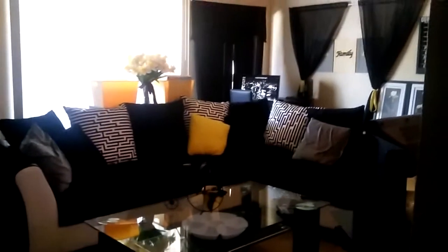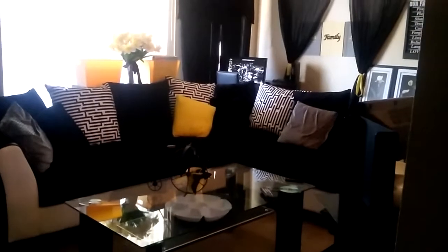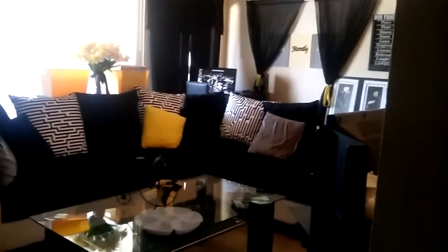I'm going to show you the living room in this video because I have to get my kids' rooms back organized and I'm in the middle of cleaning, so I want to show you guys the living room.